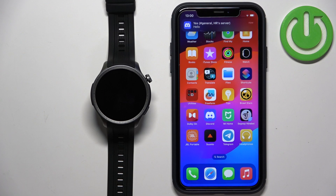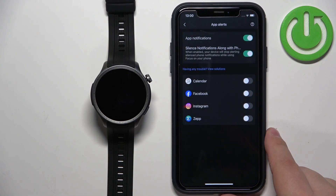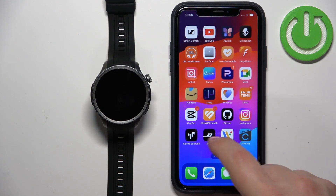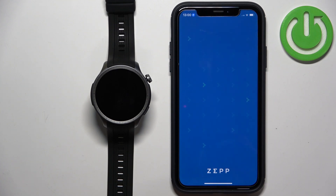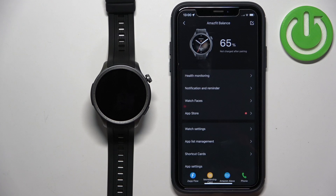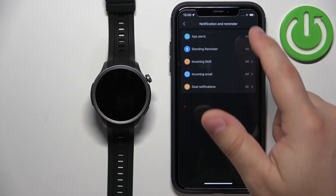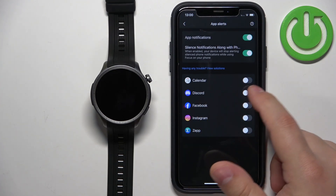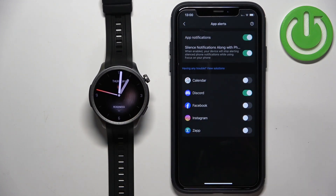We got the notification on our iPhone. Now if we go back to the ZEP application, Discord should be here — but maybe we need to reopen it. So I'll close the ZEP app and open it again. Tap on Profile, select Amazfit Balance, tap on Notifications and Reminders, then App Alerts. As you can see, Discord is now here on the list, and if we enable it, the notifications will now pop up on our watch.